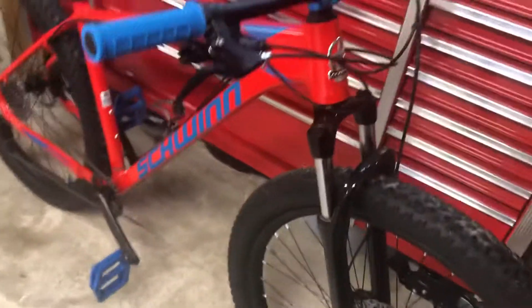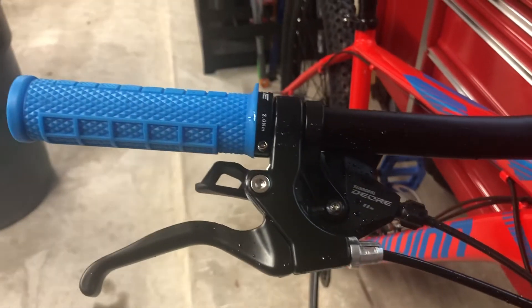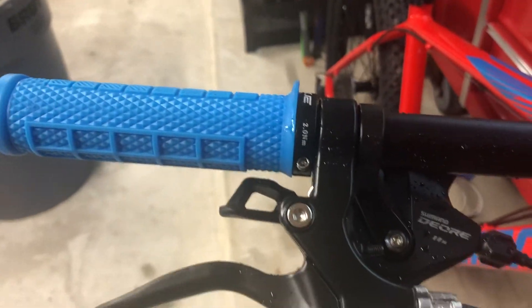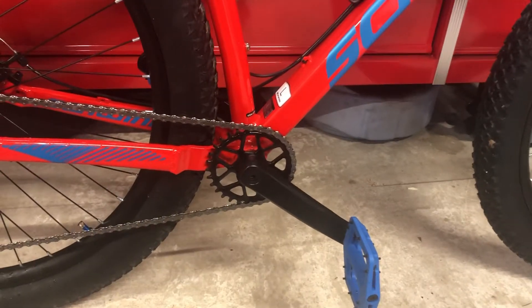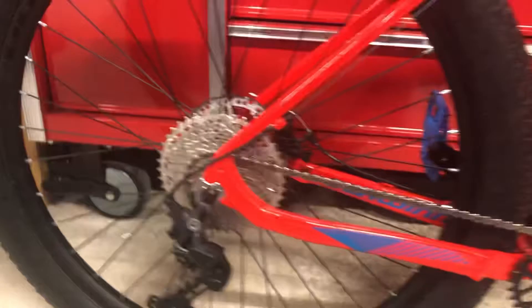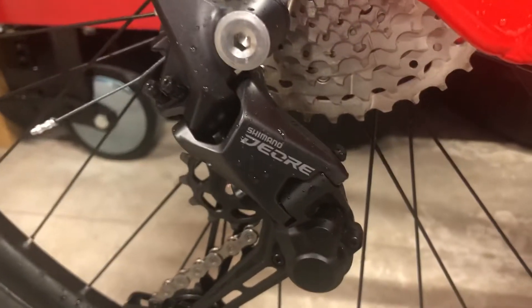The next modification I did was change the drivetrain. It comes with a 1x8 drivetrain — Axe, I believe, is the name of it. Now it's got Shimano Deore 1x11 speed. I'm still running the stock cranks; I've got a set of Shimano 1x1 cranks in the mail that should be here soon. The 11-speed drivetrain is pretty slick. I forgot what gear ratio I'm running in the back, but there's the rear derailleur.